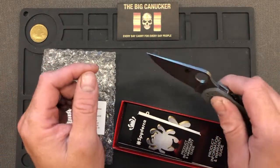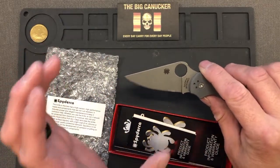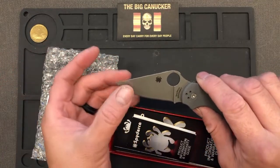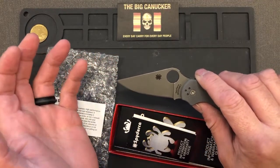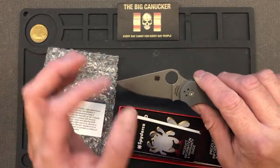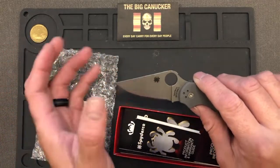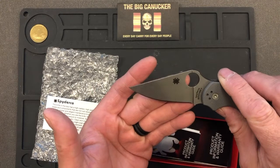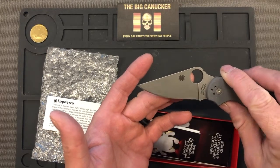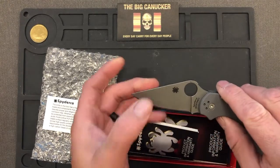If you're cutting apples, oranges, or any sort of acidic stuff, it will leave a patina on your blade right away. Make sure you put a really light coat of oil — whether it's mineral oil, three-in-one oil, or even silicone — something to protect it a little bit. You can see already it's got maybe a light patina on it; the blade looks a little bit gray.